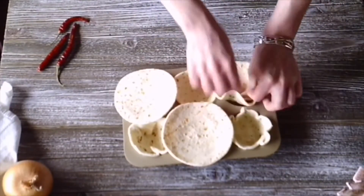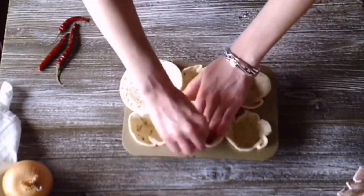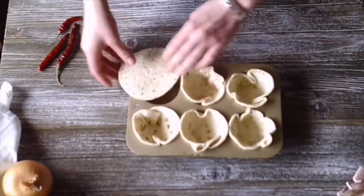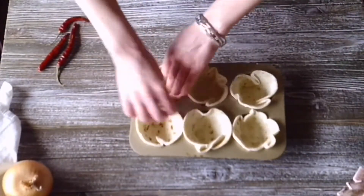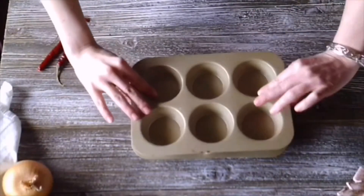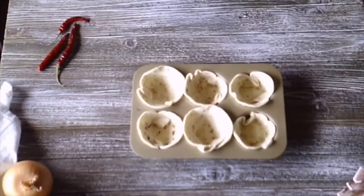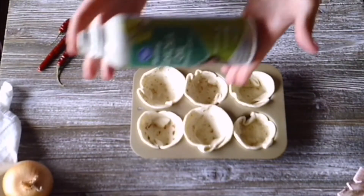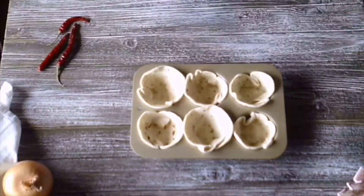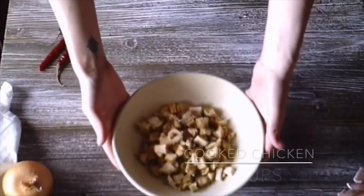These little cups are great for more than just taco fillings — you could also do sloppy joes, chicken pot pie, and a number of things. After you have all of your tortillas nestled into their muffin tin home, take a second muffin tin and press it down firmly to make sure they hold their shape. Give them a quick spritz of oil to help them crisp up, then bake at 375°F for about 10 minutes.